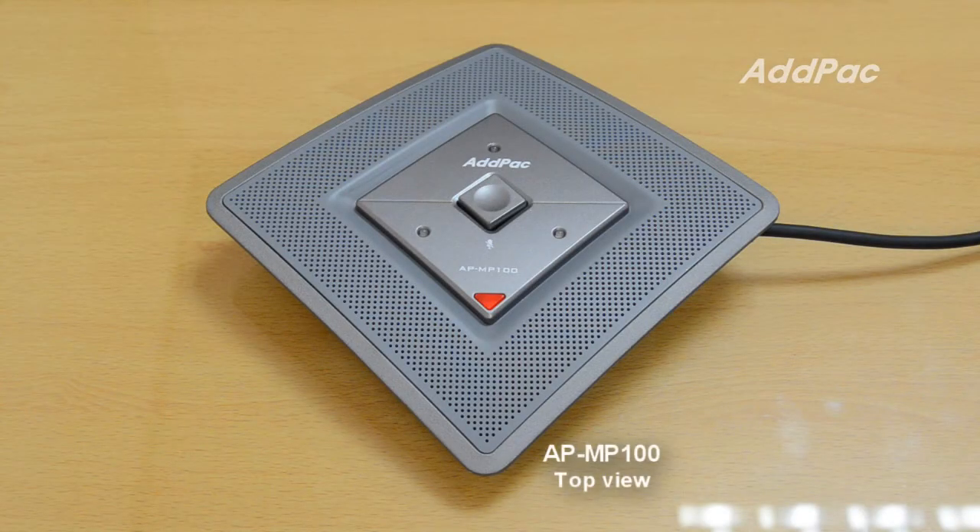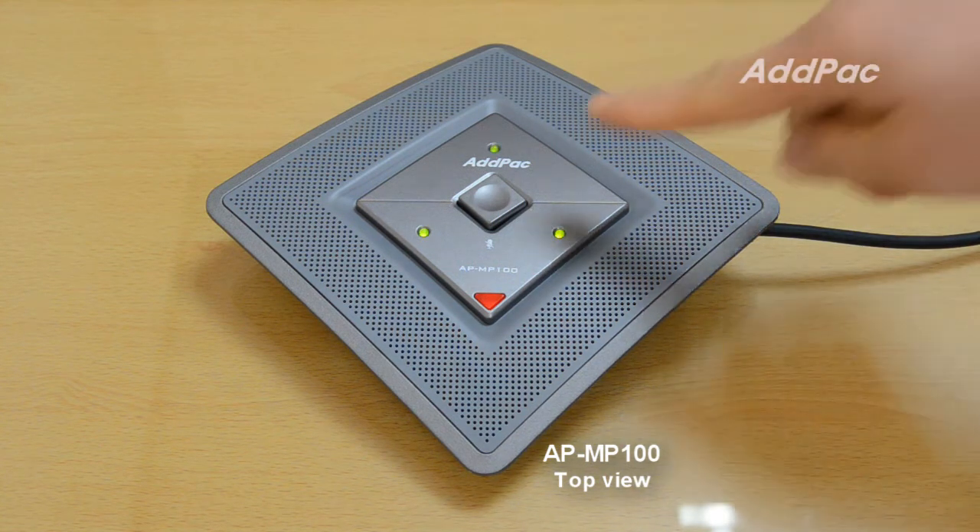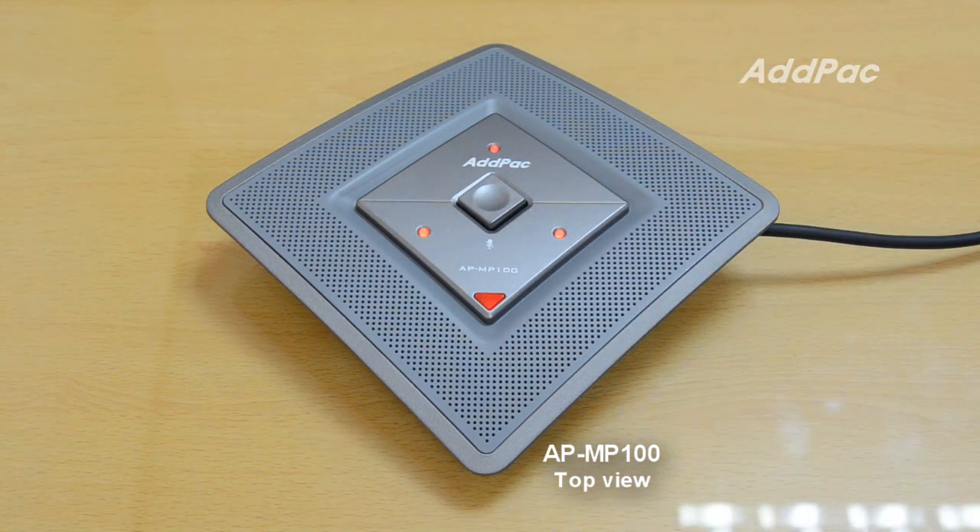Once voice is coming to APNP100, the LED turns on with green color. If I press this mute button, the LED changes to red.